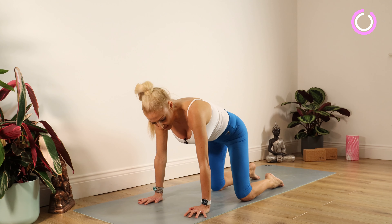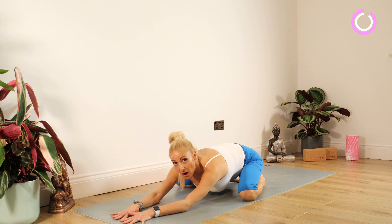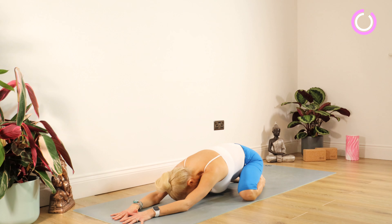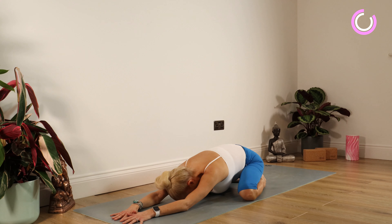Take those knees together, then take them nice and wide. Sink your bottom down between the heels, pop the arms out in front and simply rest your forehead on your mat. Nice deep breaths — let your bottom sink down and let gravity do the work. Staying there for another 10, 9, 8, 7, 6, 5, 4, 3, 2, 1.